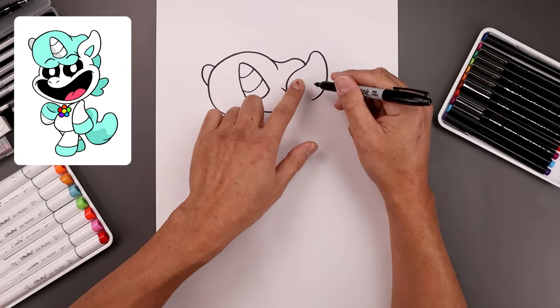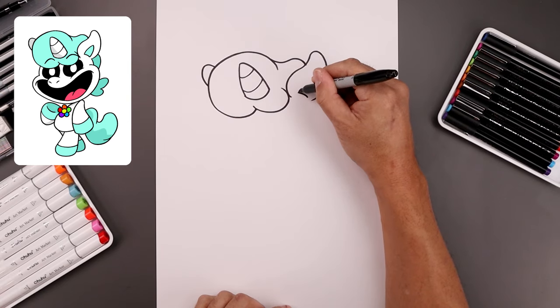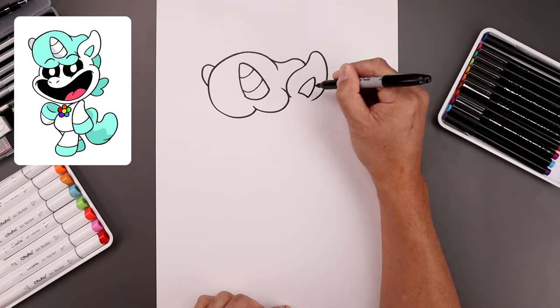Let's go back to the right ear and add that fold. We start with a curve going up and in, go up and out, round this out and come back in towards the bottom.